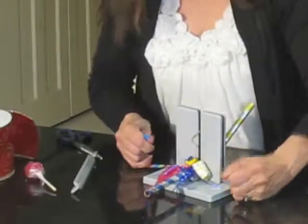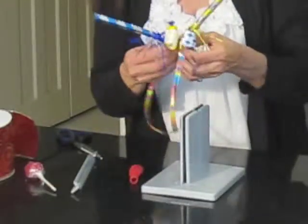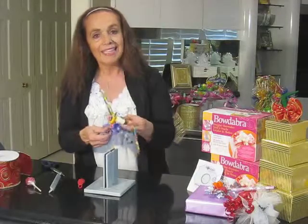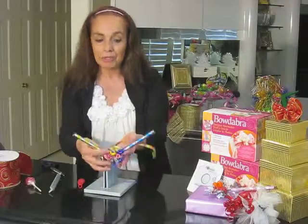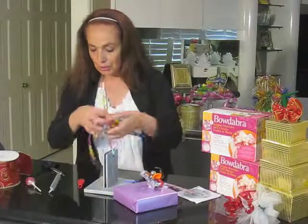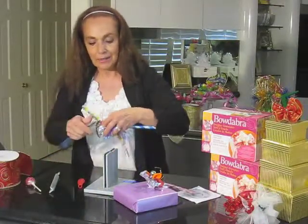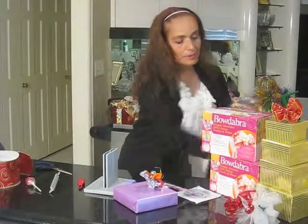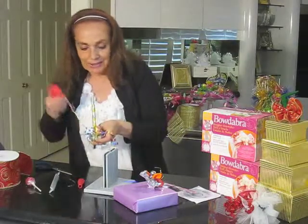Now we're going to tie it together. Pull it out of your Bowdabra and spread that into a round circular shape on the bottom — that is ready to go out on the table. If you've got suckers or candy in there, you can put those out on the table, or go ahead and put that right onto a package. We'll curl the ribbon up and that is ready to go. Also, if you've got a ribbon shredder, we can use it to shred the little decorations on the side and curl that up.